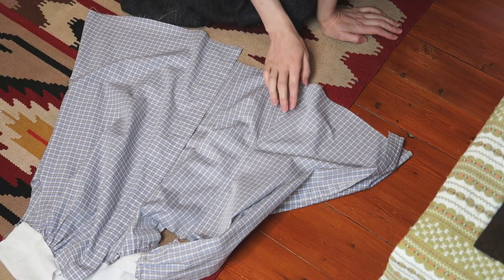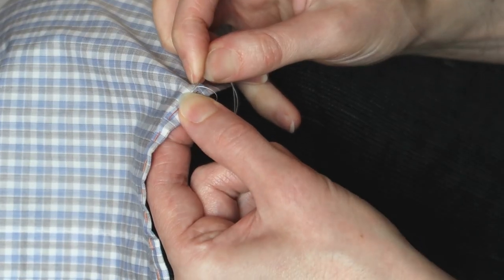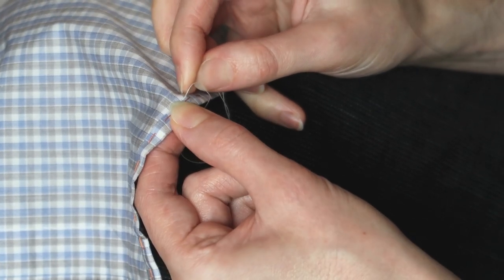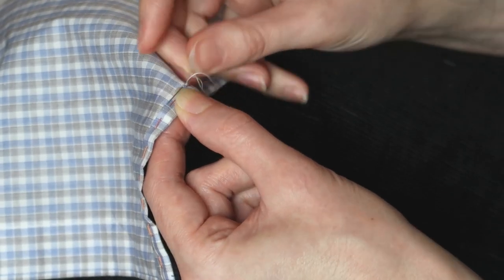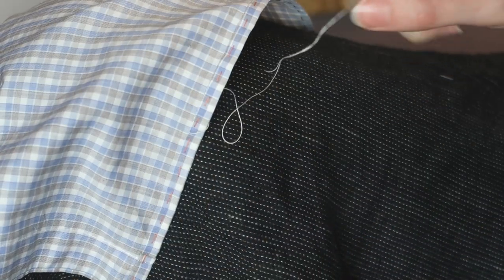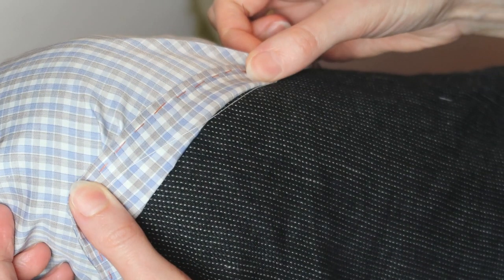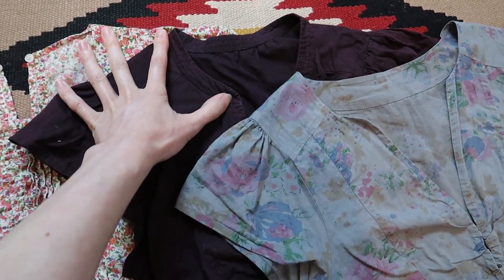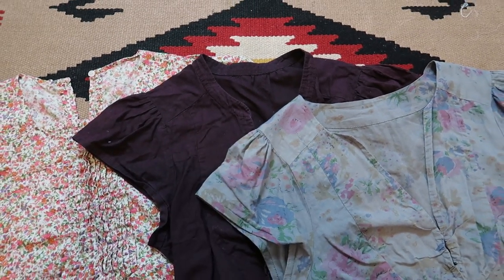Here you can see the yoke of my mock-up attached to the blouse. Something went wrong again — my fashion fabric behaved differently from the one I used for the mock-up, which had seemed perfect. Before tackling anything requiring mental exertion, I hemmed the bottom of the blouse. Almost invisible. I returned to the problem of the yoke. I'd made three blouses using one pattern, so I decided to try and use that for this project as well.